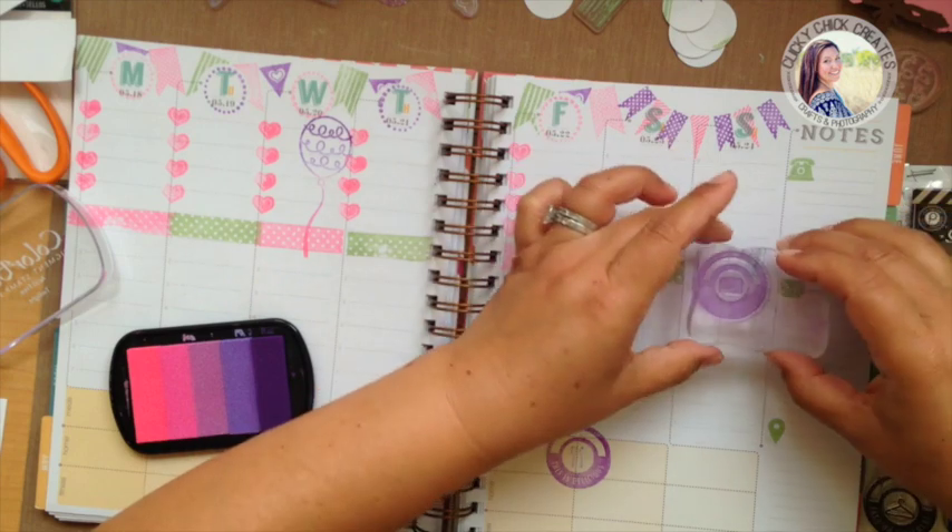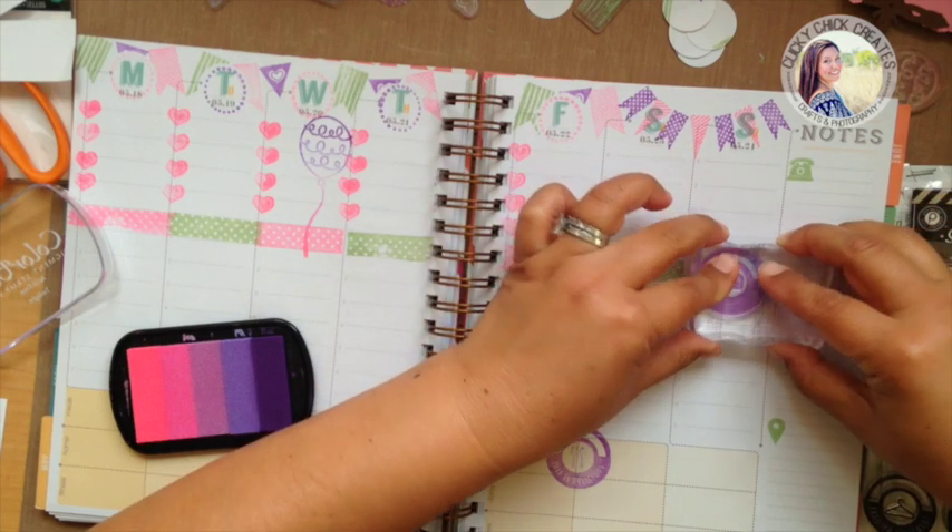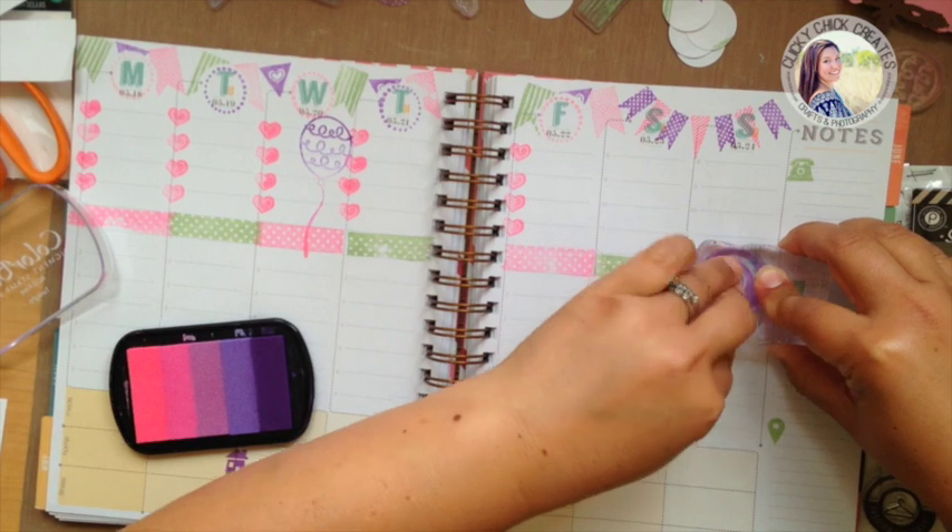Actually, I think I'll put it right here in the middle and continue that stripe area.